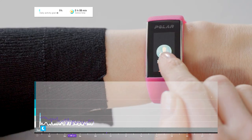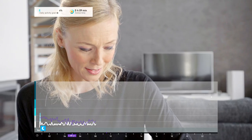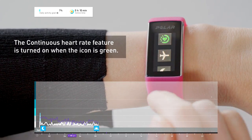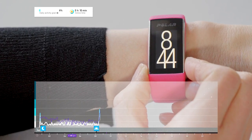Check the device settings to make sure the continuous heart rate feature is turned on. The continuous heart rate feature measures your heart rate around the clock.